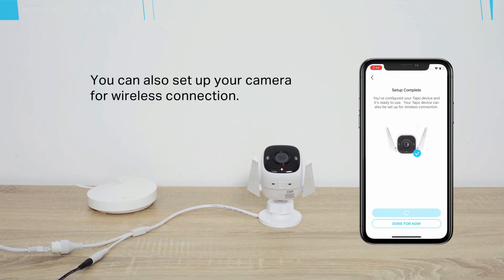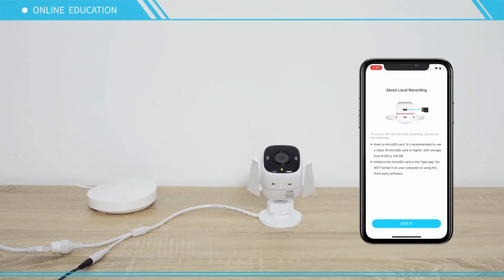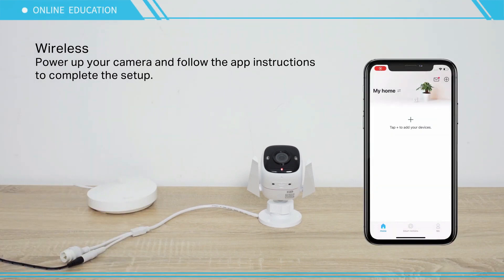You can also set up your camera for wireless connection. Wireless setup: Power up your camera and follow the app's instructions to complete the setup.